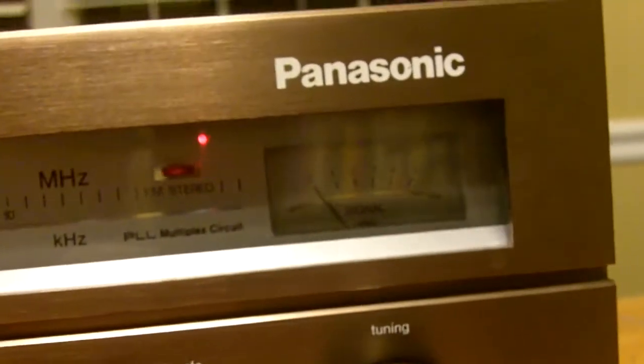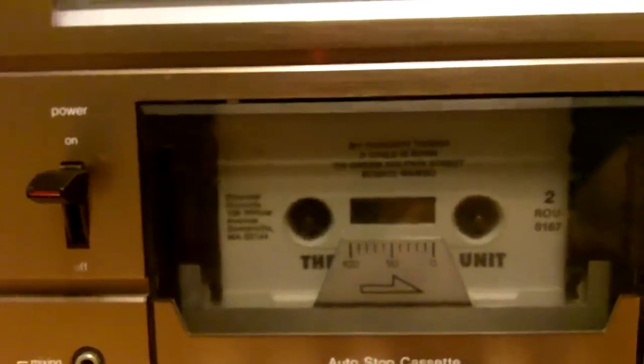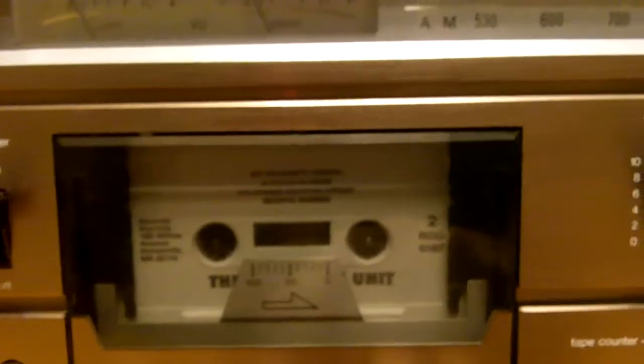Everything works except for that tape thing, and I know I didn't do it any justice by not showing you what the problem was. But please be aware — and I will have this in the auction — that it definitely will mess up on you. But it's not doing it now.